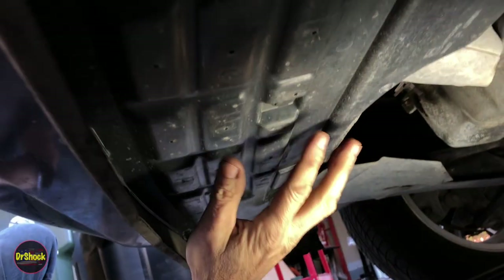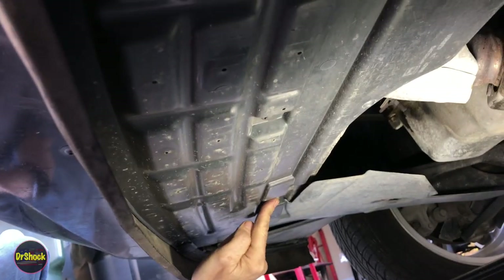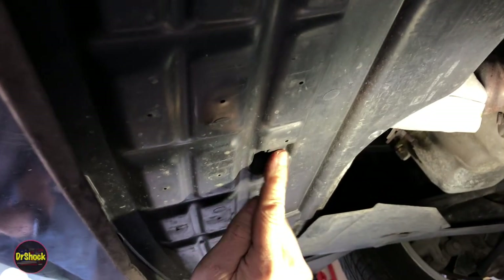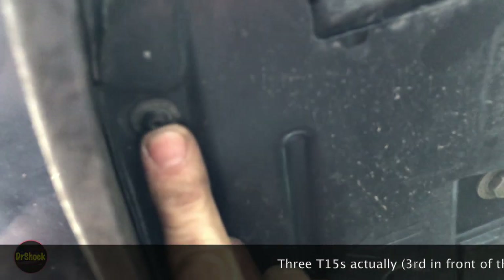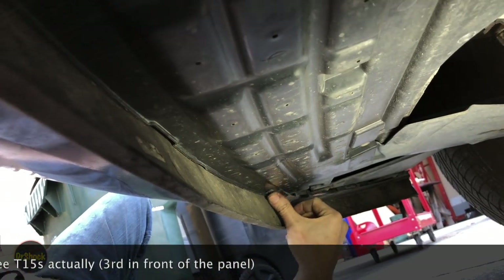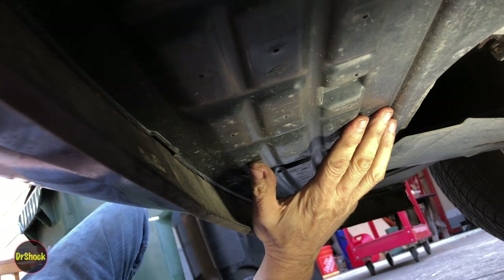Next up is the front fascia cover. It's held on by two 13 millimeter bolts, one here and one here, a single push pin in the center, and then two T15 screws, one here and one here. We're going to remove that eclectic mix of fasteners and pull this off.